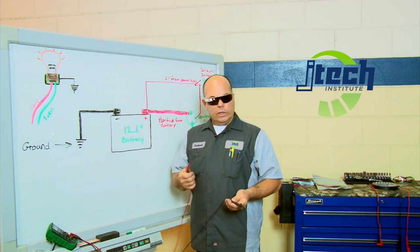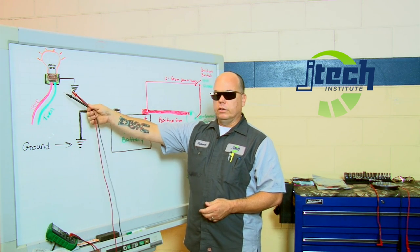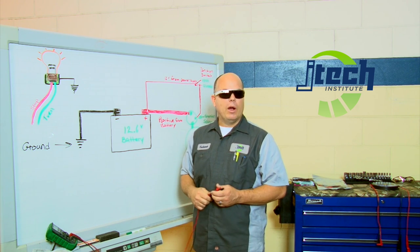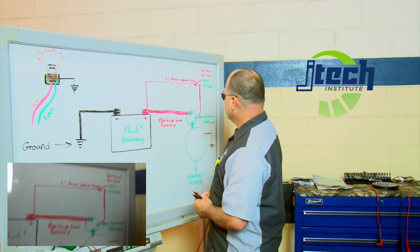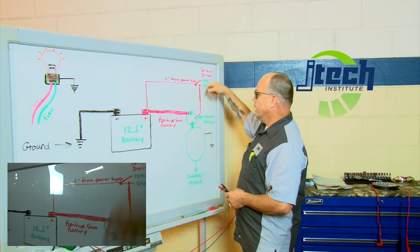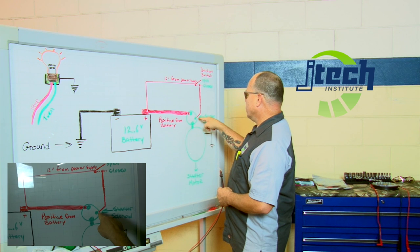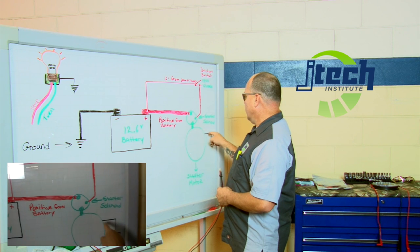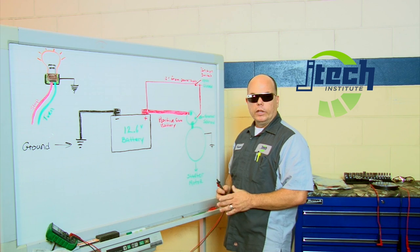Remember that a voltage drop test always has to be done under a load. So if you're testing a lighting circuit, you're going to turn the lights on — obviously. If the lights are not on, there's no power flow. Same thing on a starting system. You're going to excite the starter solenoid by engaging the starter switch. That's going to give you full battery power jumped over within the solenoid, and it's going to power your starter. Your starter's going to be bolted onto the engine or have a ground wire running over to it.